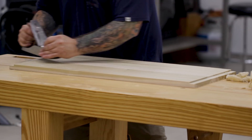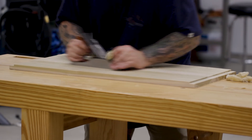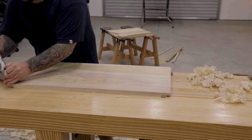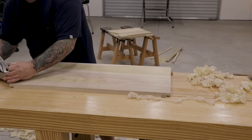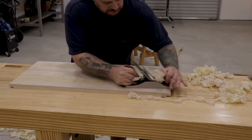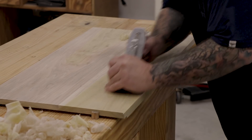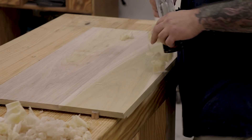To do this I'm going to use my number 4 smoothing plane set to take a really light pass and go over all of the boards. I want to pay close attention to what's going to be the inside of the blanket chest so I don't have to worry about that after everything is assembled. Even on the outside, since there are going to be nails that protrude out on the side boards, it's going to be hard to plane those up later, so I want to get as good a finish on these boards as I can now.